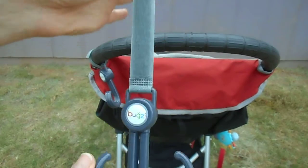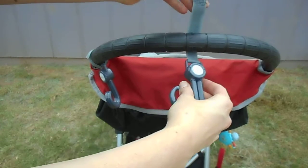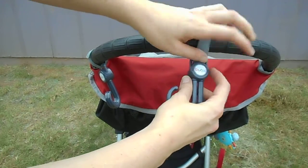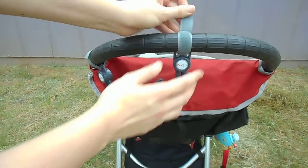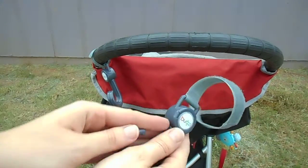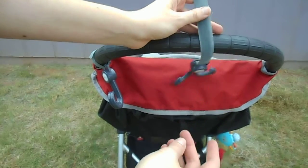They're super easy to install. You've got this long velcro strap, and it goes either direction. I like to do it this way, where you go over through the hole and grab the fabric on the other side — and that's how quickly it installs. You uninstall by taking it off the same way, so you can take your stroller strap off for any reason, if you're worried about getting caught when you're throwing it in the car, but I leave mine on all the time.